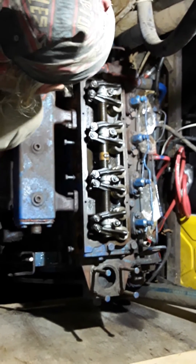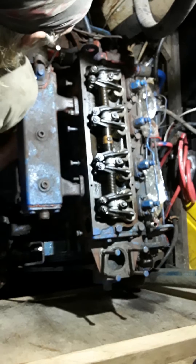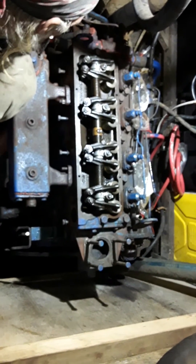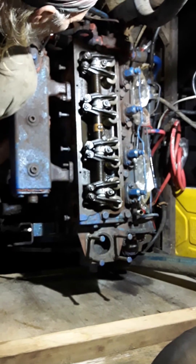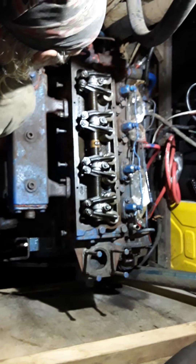We had a small delay today when we dropped the socket down into the bilge and the search was on. We did finally find it, thanks to a great magnet that I had just kind of picked up one day just in case — and it paid for itself today.